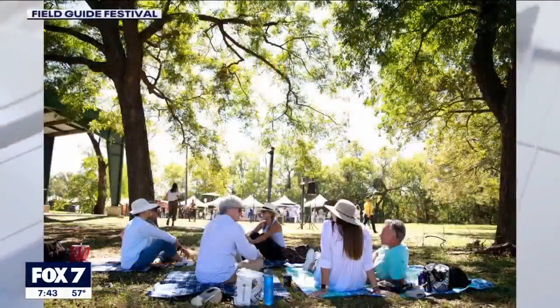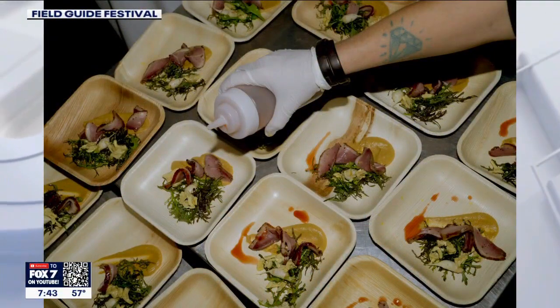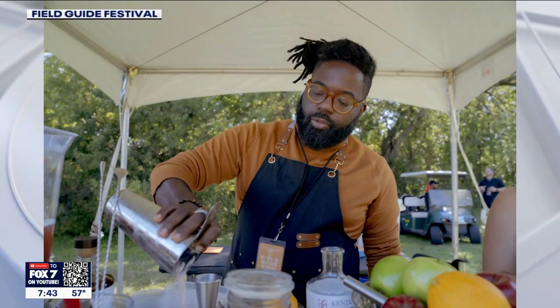All of our chefs — we have 19 chefs and 17 farmers this year — are paired together to present dishes at the festival that are healthy, fresh, and all sourced from local farms.